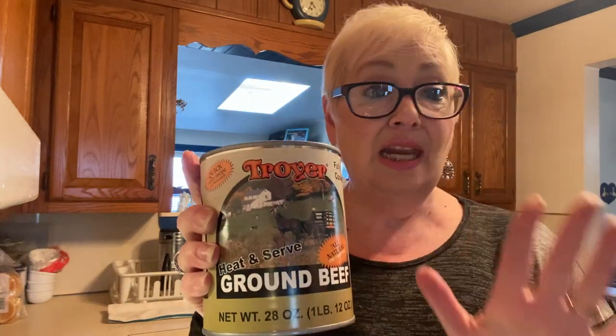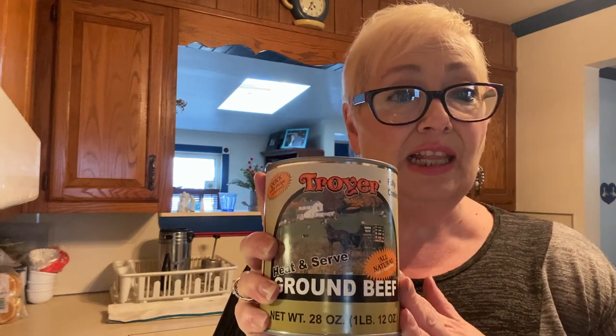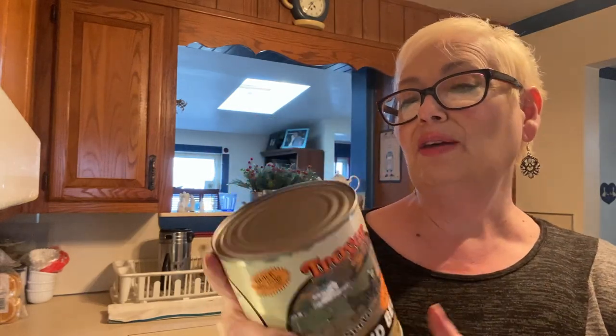This is Troyer's ground beef in a can. Just so you know, this is one pound twelve ounces. I think the can cost about fifteen dollars, which is comparable to almost two pounds of beef. There are 14 servings in here — two-ounce servings at 70 calories per serving. Of course there's no carbs, so anybody on low carb might love this.